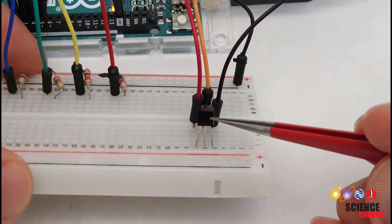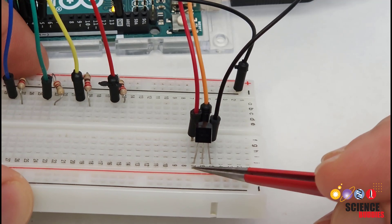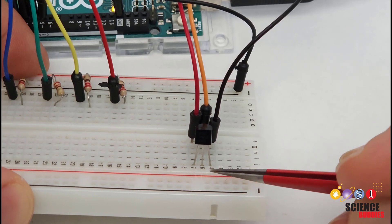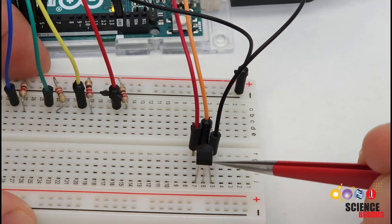In the case of the TMP36, with the flat side with writing facing you, pin one on the left is power, pin two in the middle is the analog output signal, and pin three on the right is ground. Let's switch over to the computer and take a look at the circuit diagram and the code for using the sensor.